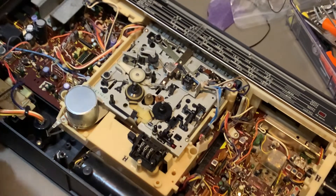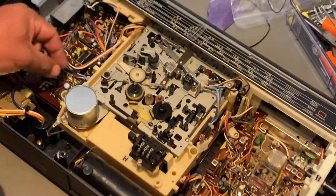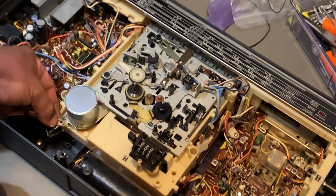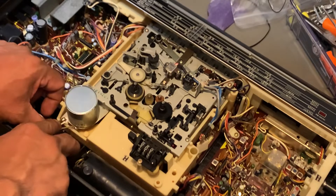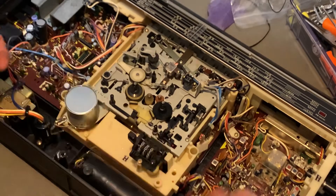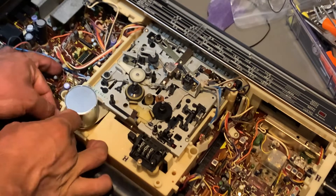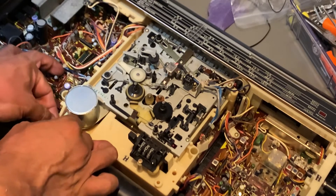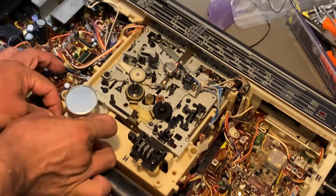There's supposed to be two cables for these two plates right here.